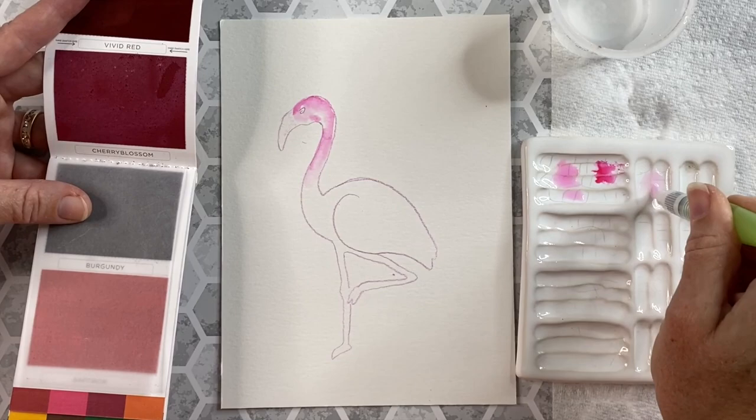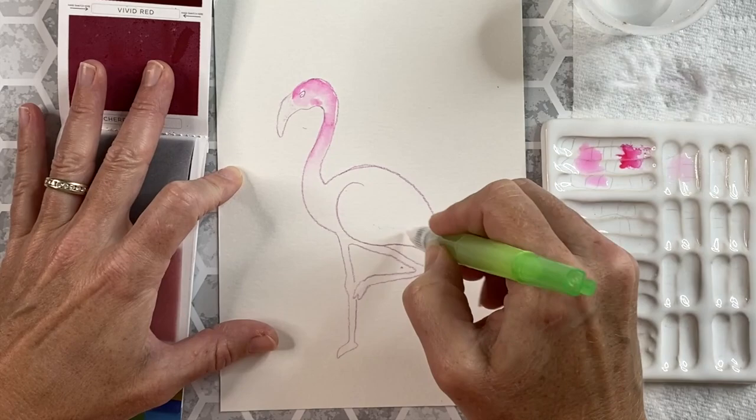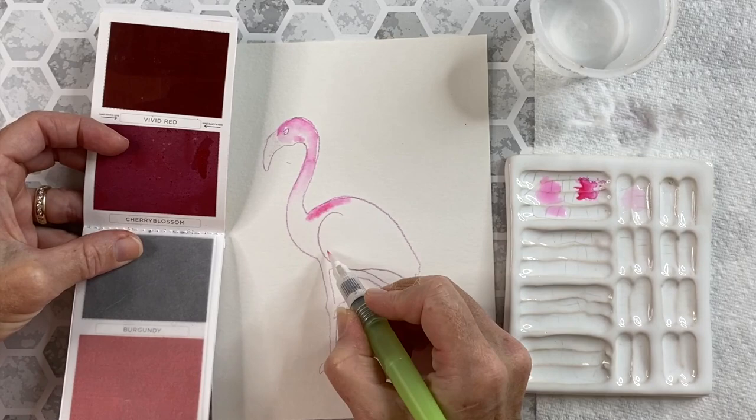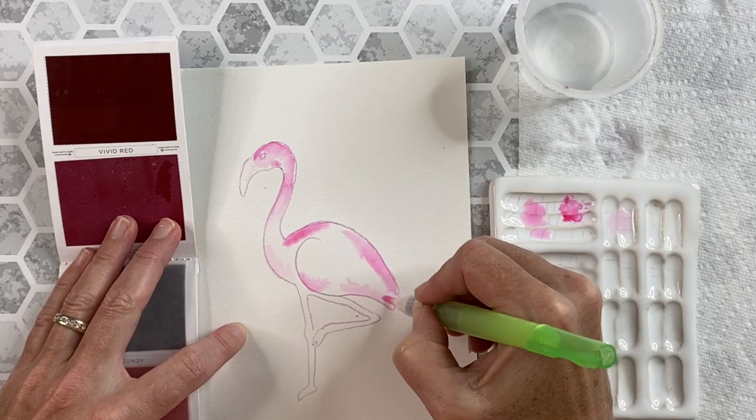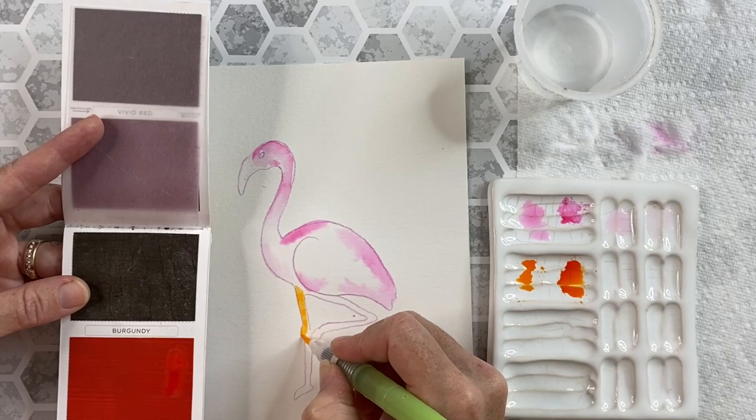I'll clean off my brush and then come back in and wet my piece one more time. I'm wetting the body completely, going around the bottom and thoroughly wetting the body and the tail feathers. From here I'll take some more of that cherry blossom color and start to carve out the different pieces — the wing and the edges of the body — and this makes a nice shape. Then I'll take some of that orange color from the palette, which is a saffron, and start to color in the legs.